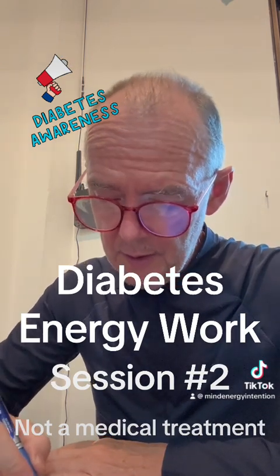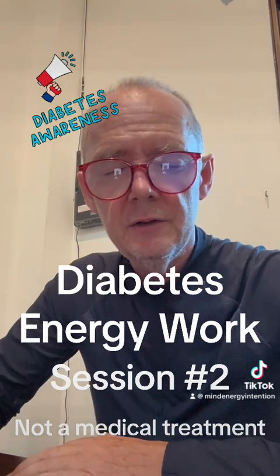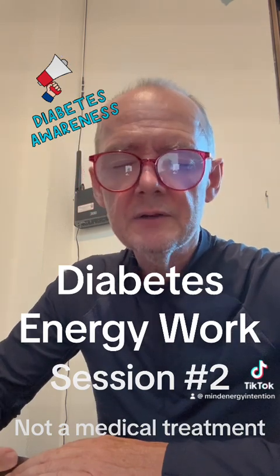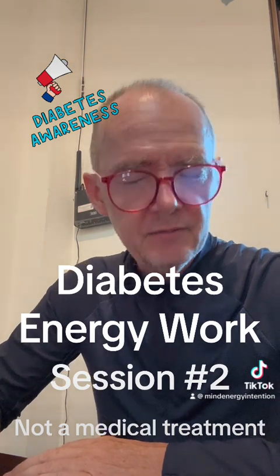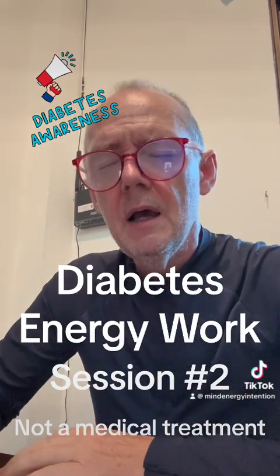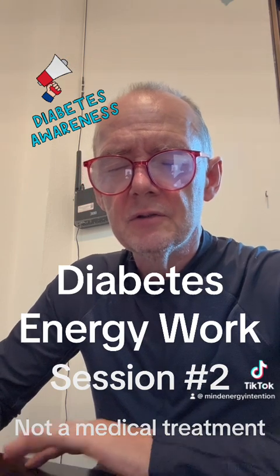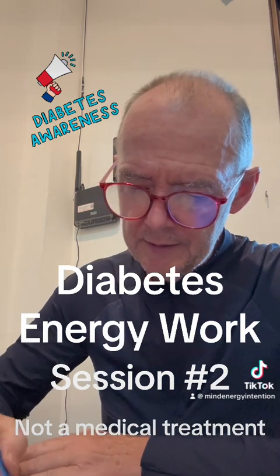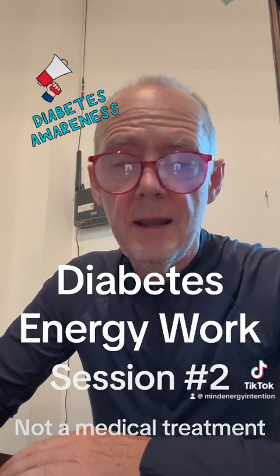I was talking to him last night — he said the Chinese doctor says it's his liver. I'm picking up liver, and that may be completely non-psychic, but it doesn't matter. I'm going to check if it's weak or strong — it's weak. So for everybody watching this who has diabetes, please recommend it to others. Strength in the liver — strength 100%, infinite potential.